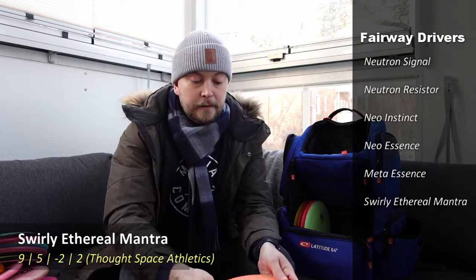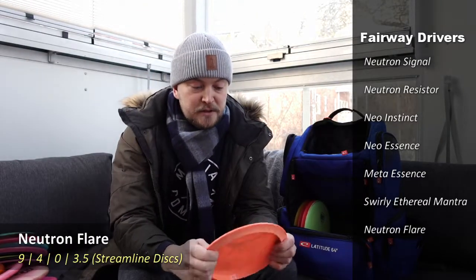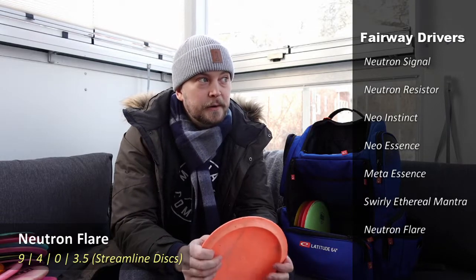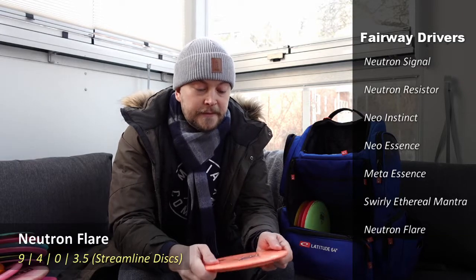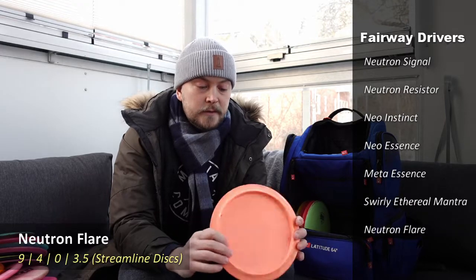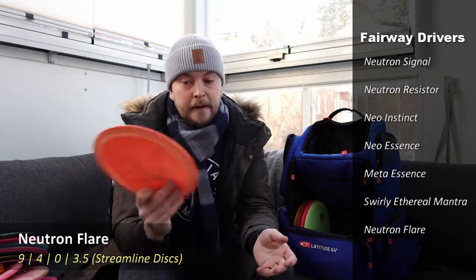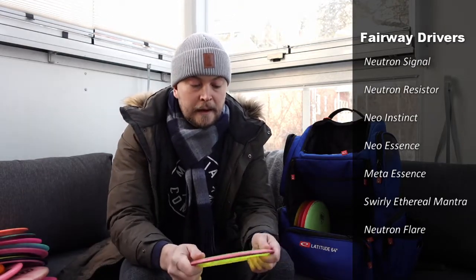On the very overstable side I have a Streamline Discs Flare with a special edition stamp — quite cool. Very overstable; some say it might be even more stable than my Sealine Firebird. It's very dependable for flex forehands, flex backhands, or when you need to get out of trouble and fade very strongly.